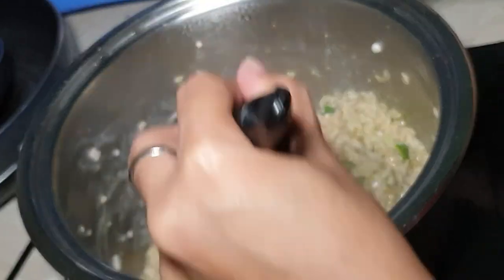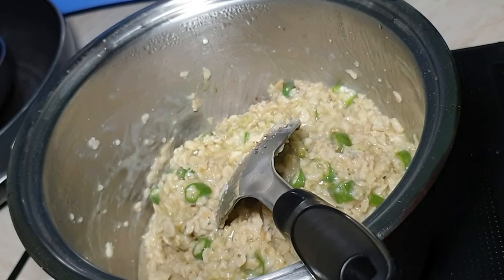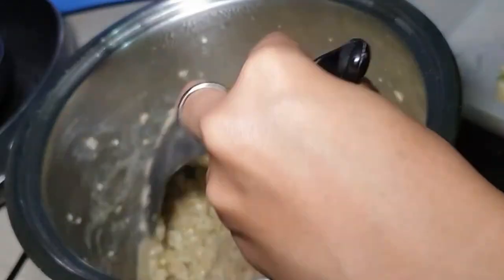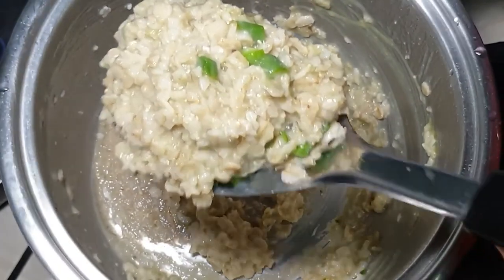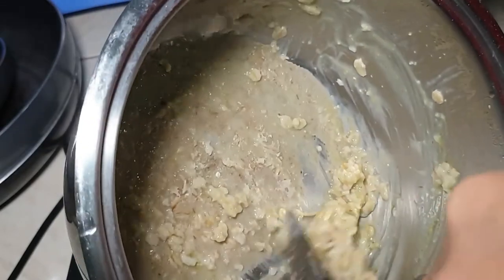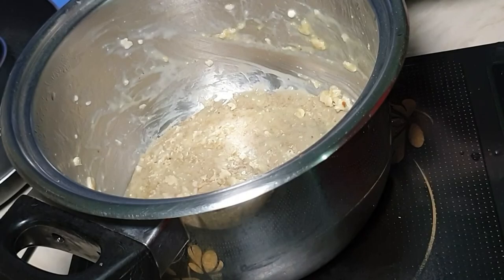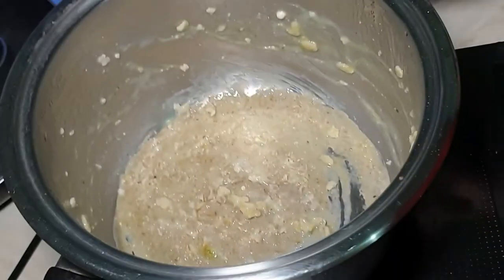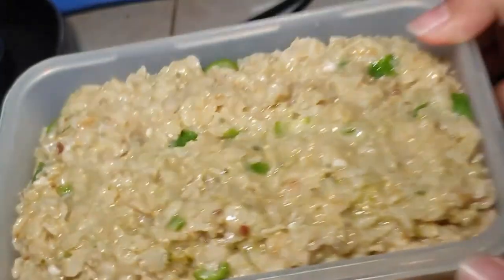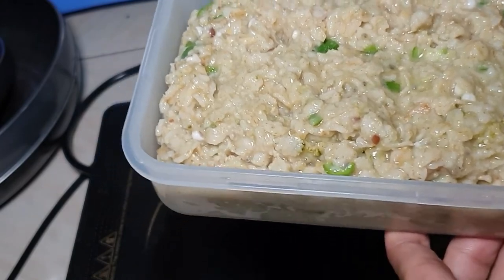Ganitong consistency talaga yung ini-aim ko — para pag nilagay ko siya sa ref, mag-form siya based dun sa container kung saan ko siya ilalagay. So ayan, lalagay ko na siya dito. Pwede kayong mag-experiment — pwede kayong maglagay ng banana o ibang gulay depending sa preference ninyo. Pero since gusto ko mag-explore si Amat ng iba't ibang texture, hinalo ko siya ng iba-ibang gulay or fruits. So ayan na siya, lalagay na siya sa container, palalamigin ko lang, and then ikakat ko siya depende sa kung gaano kadami yung makakain niya per meal.